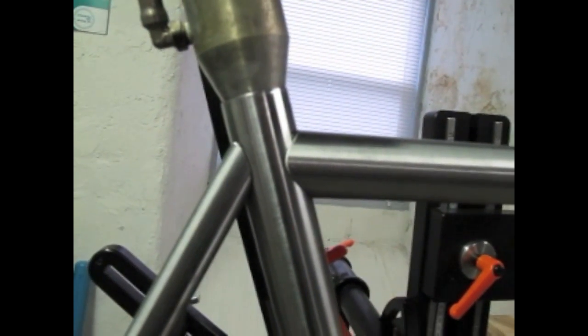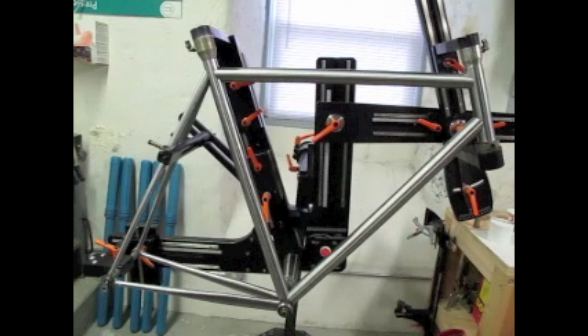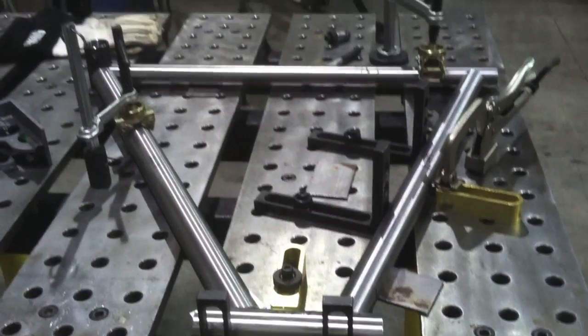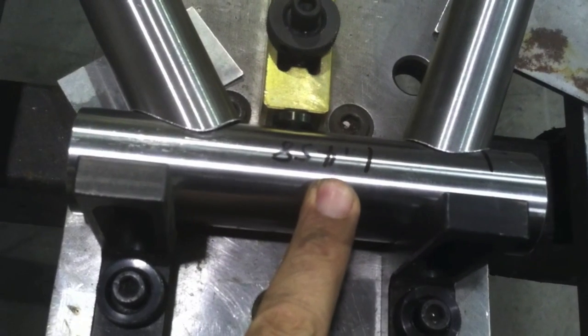The fixture has ports for purge gas — he purges all his with argon on the inside, which is just best practice. This is steel tubing, so some people do and some don't purge it, but Mike does. An option for coping tubing is to go to MetalGeek.com — they have a tube coping calculator. You enter your tubing diameter, wall thickness, and angle of the joint, and it generates a template you print out, wrap around the tube, make your mark, cut with a bandsaw, and file or grind to a good fit.